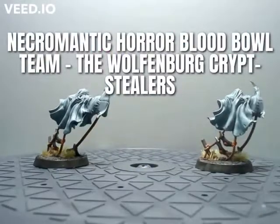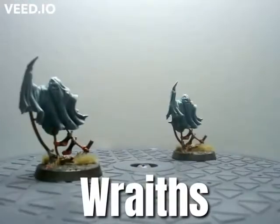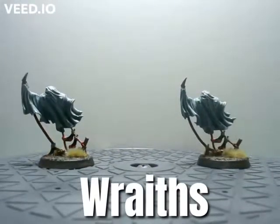And there you have it — the Necromantic Horror Blood Bowl team, the Wolfenburg Crypt Stealers Wraiths. I hope you enjoyed the video. More coming!